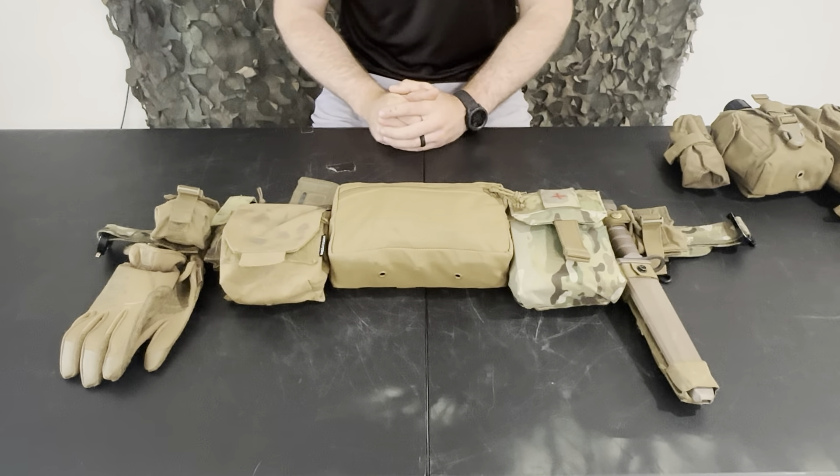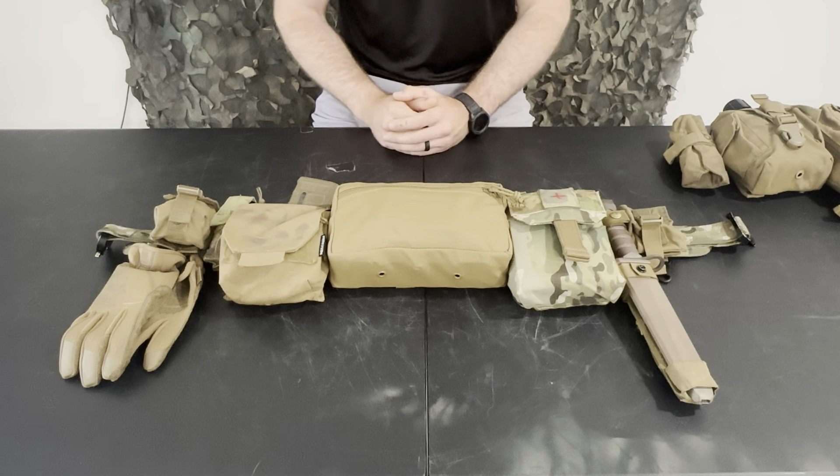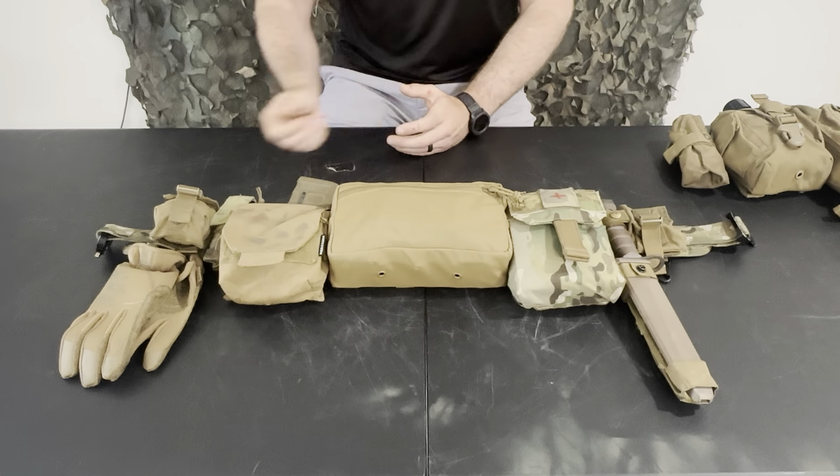To some of you guys it might seem like I'm just trying to rinse and repeat the same stuff. That's not the case. I am trying to continually evolve my gear and make it as close to perfect as possible. There are also different types of setups I would use for different situations. That's why I continue to make videos about belt setups and plate carrier setups.